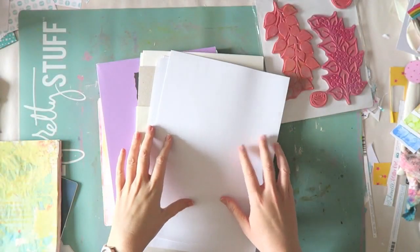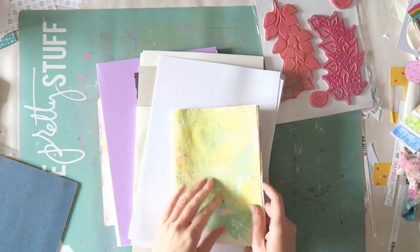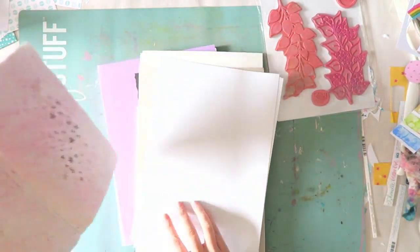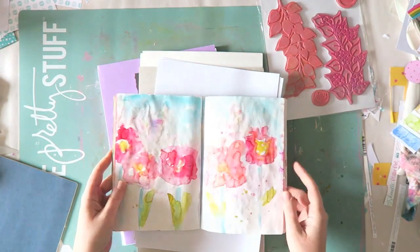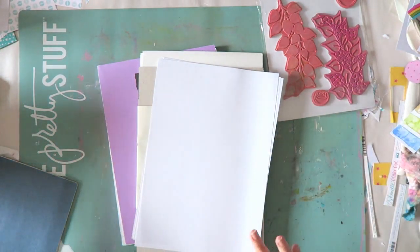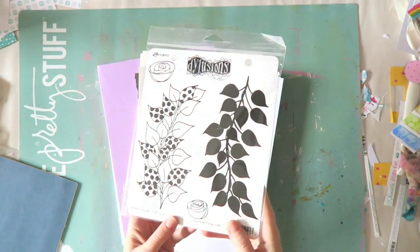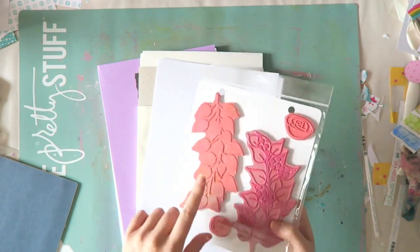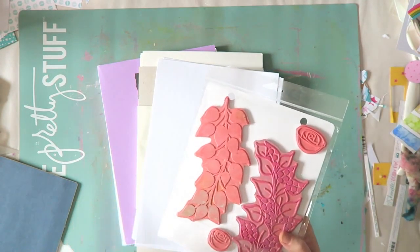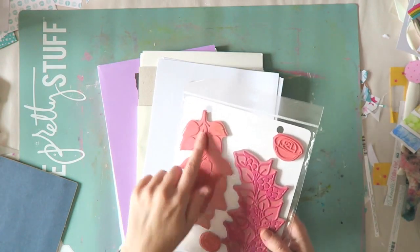Hey guys, so I thought this week I will try something a little bit different and just have a little playtime with my distress inks, just like the way that I played around with them already in my journal and then on some loose papers. So I'm gathering my supplies and I want to show you what I picked up. I'm going to use this set of dilution stamps, first of all because it was handy, and second of all because this stamp has a lot of surface — I really want to get the benefit of using these inks.